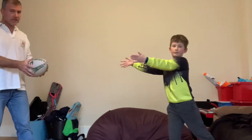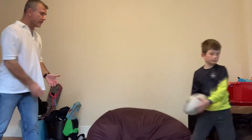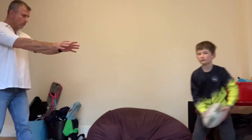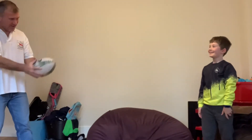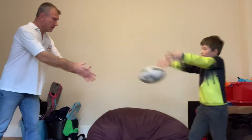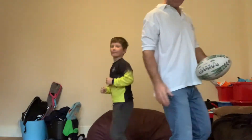Obviously when you're at home doing this you may be quite close together. So if you get time to go outside, this really does help. But initially what's really important is just getting that accuracy with the ball. You need to be looking at me, not the camera. Look at the target, pass the ball.